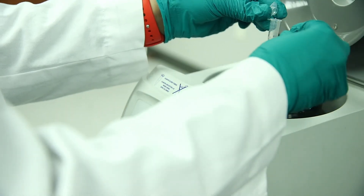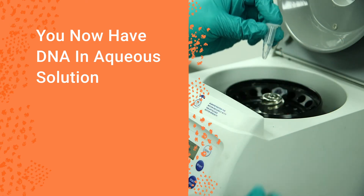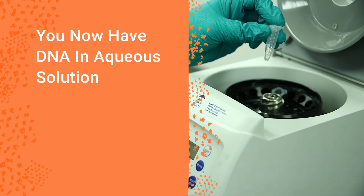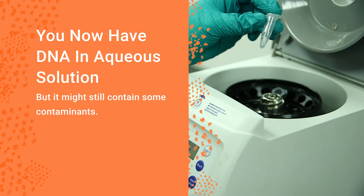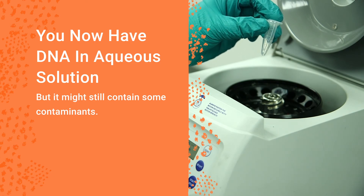At this point, your final tube has plasmid DNA in aqueous solution. Depending on your exact method, it might still contain contaminants such as salts or bacterial proteins that could reduce performance in some assays or applications.